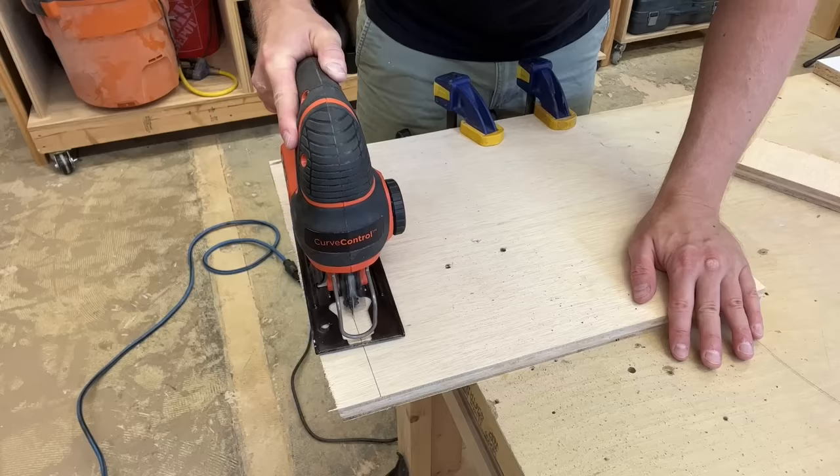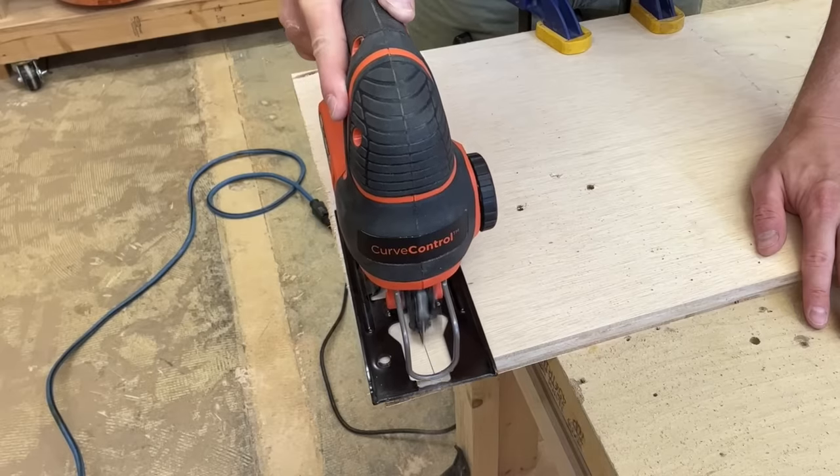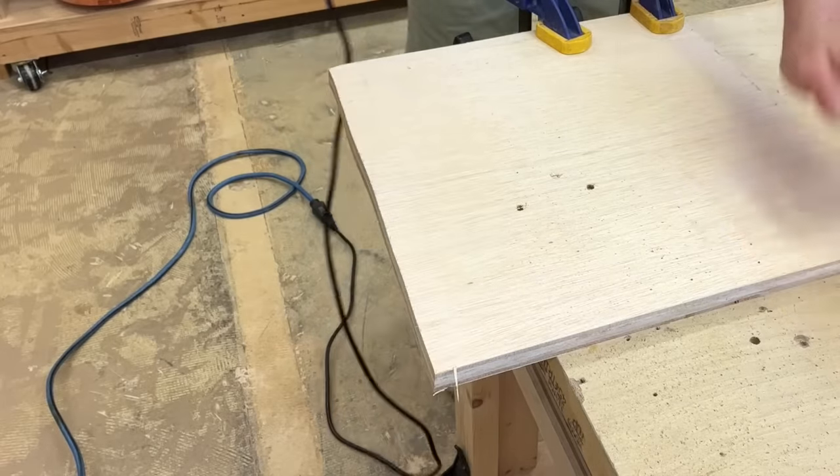You need to ease up on the pressure and let the saw cut at its own pace. This pace may vary by model, but with jigsaws in general, slow progress is better to ensure straight, clean cuts.